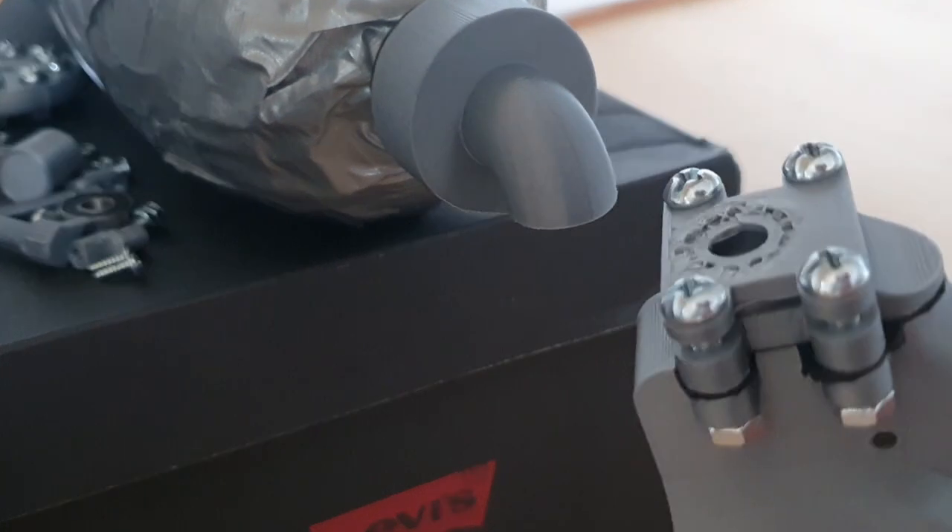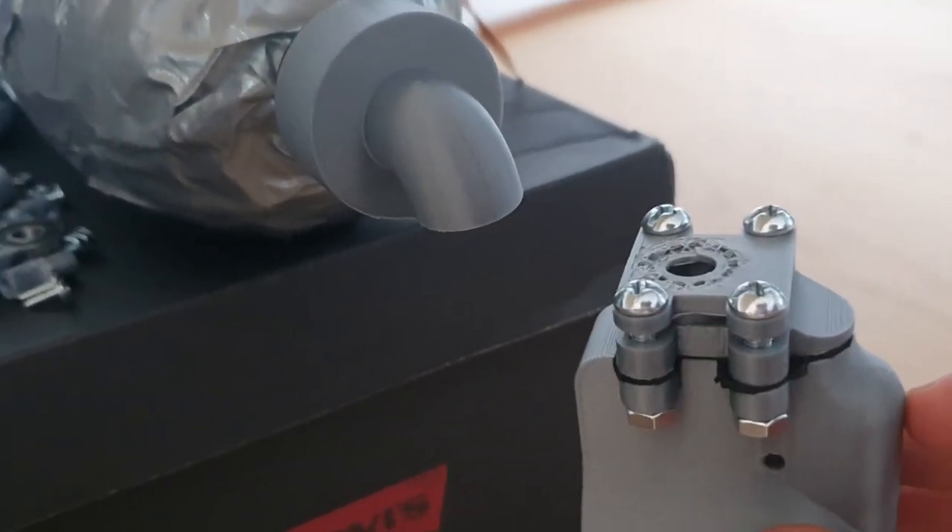So there's been a bit of an oopsie. I just snapped this part when I was trying to take it back off. I've got to print another one.